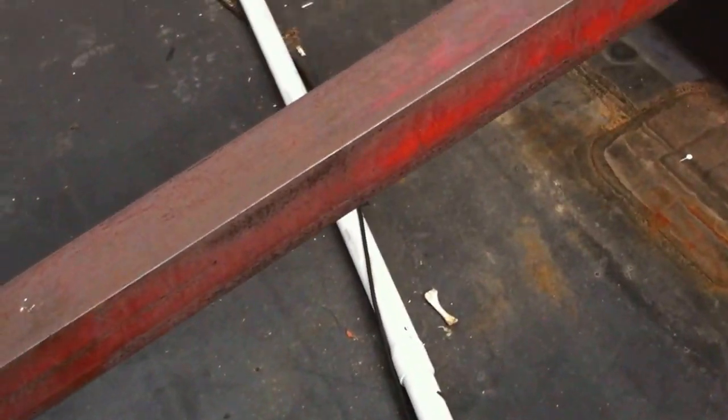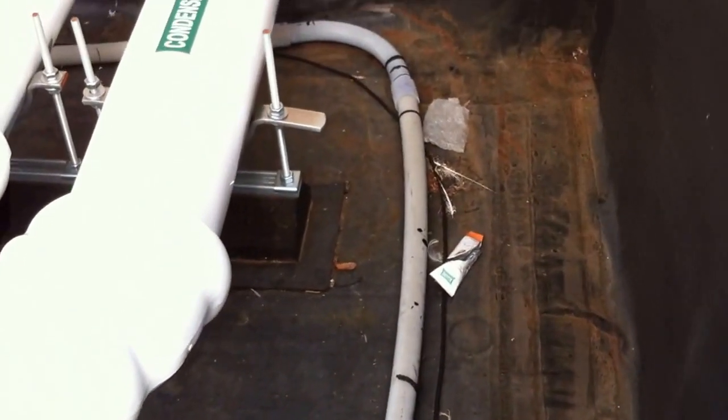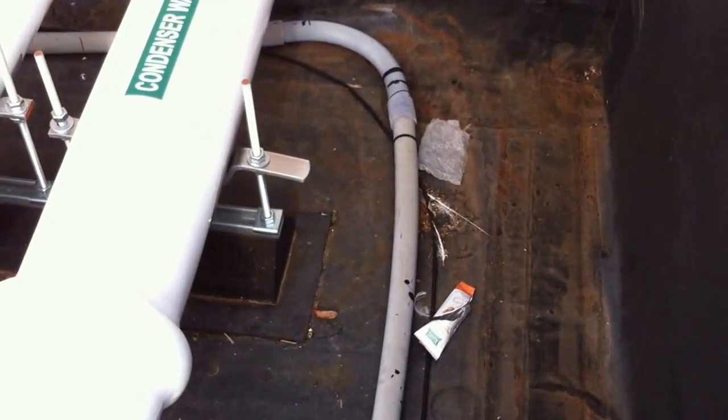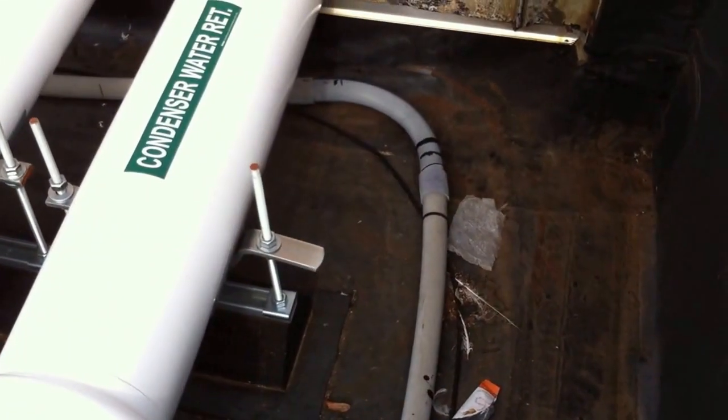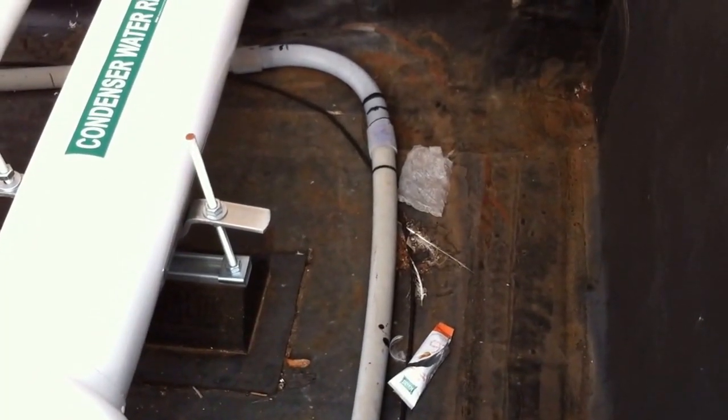Also, NEC 352.30 contains requirements for supporting and securing PVC, and this PVC has zero securing — none. It's just flopping around up here on the roof, and this is why the pipe is broken. This is Russell Blank, NEC consultant for ECNM magazine.